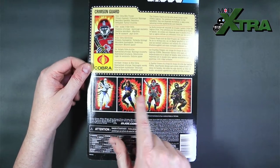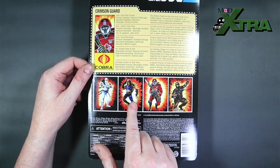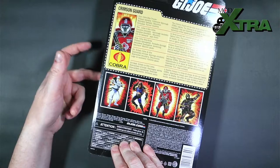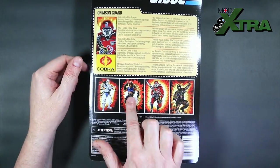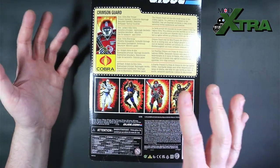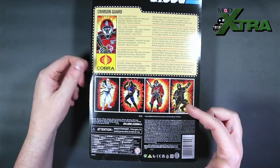Then there's advertising for the other figures in the retro carded line — Storm Shadow, Zartan, and Snake Eyes. I've only gone for the Crimson Guard because I've already got a Storm Shadow and a Zartan and don't feel the need for duplicates, and I've just recently got the Snake Eyes and Timber double pack.